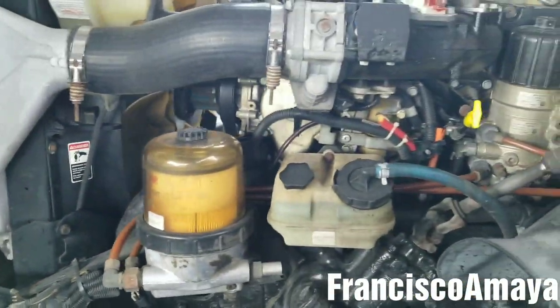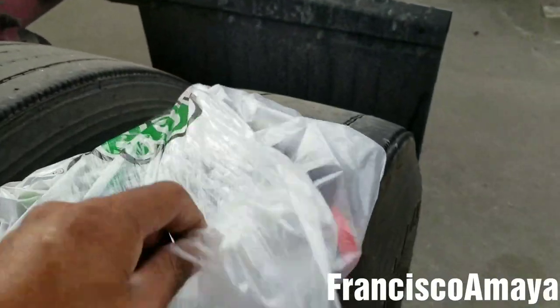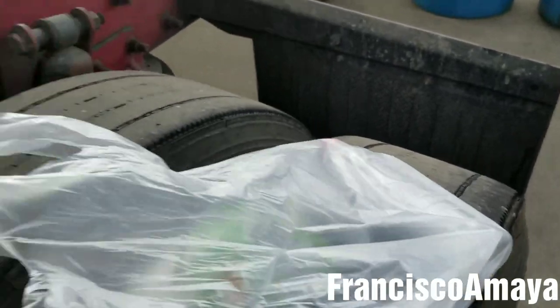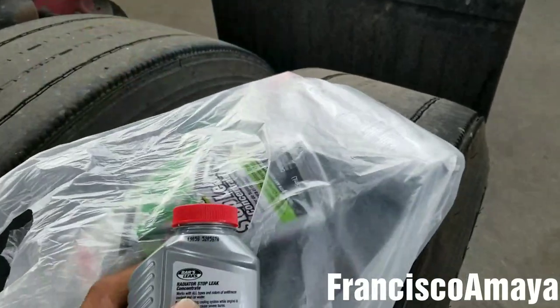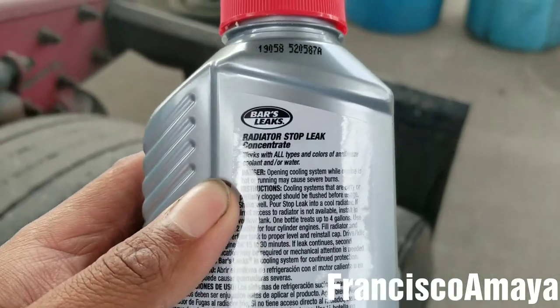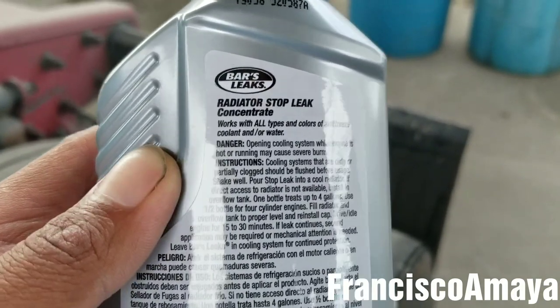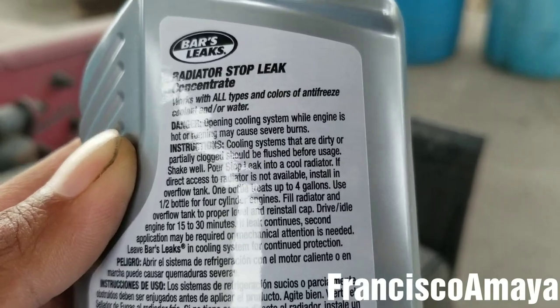So today I'm going to see if the stop leak works on something like that. I bought these already out of parts — these are conventional stop leaks for the radiator. I had to buy three because you have to read the instructions, and the instructions say you need one bottle for four gallons.